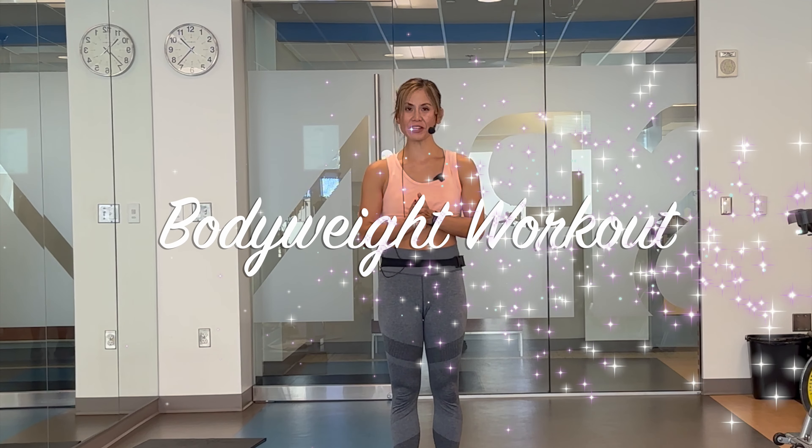Welcome to class. My name is Allison and for today's workout, we're doing a 30-minute bodyweight session.